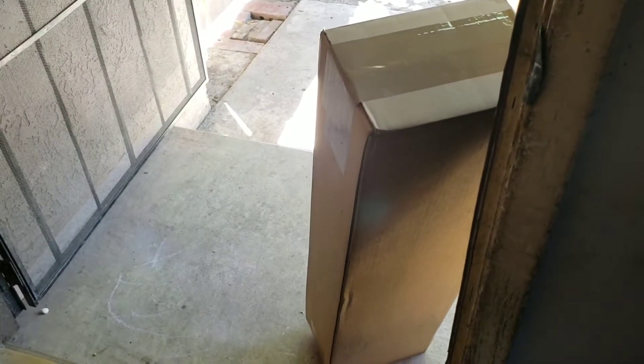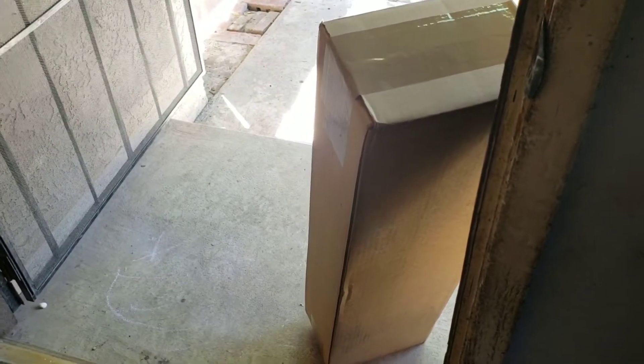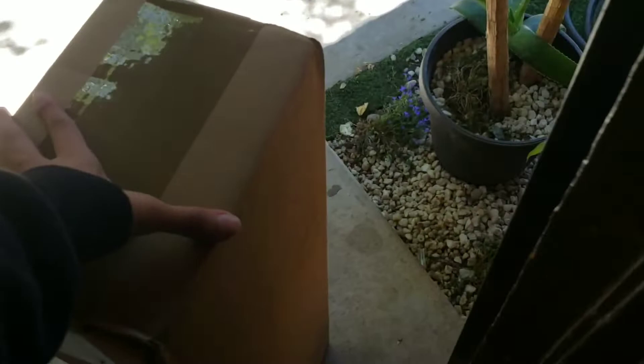It's here guys. Omnose. Oh my god. We're gonna do an unboxing video.